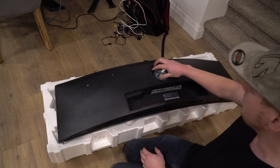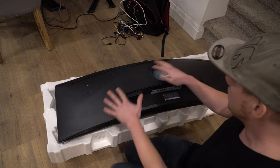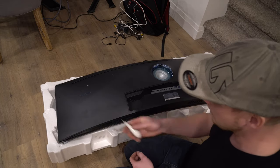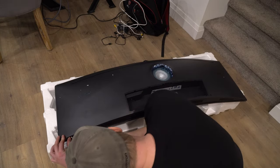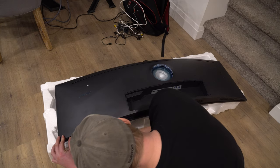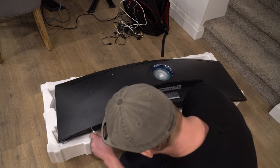You have to take the back off — or the stand first. Once you take the stand off you'll notice there's not a single screw on the back. You need a flat blade screwdriver. What you do is use these little notches right here — you sink your screwdriver in and work along.